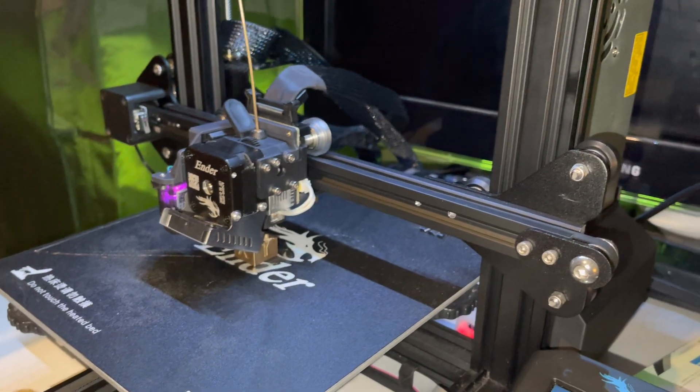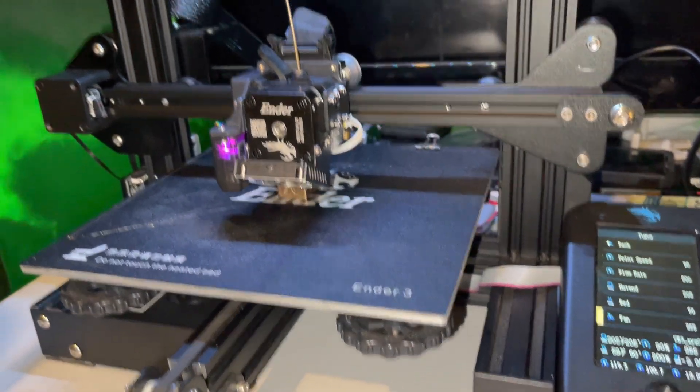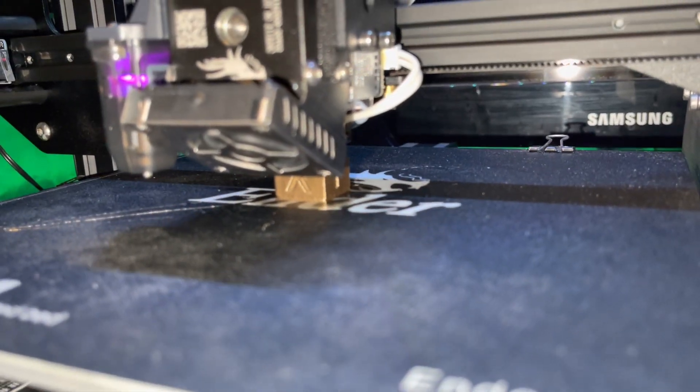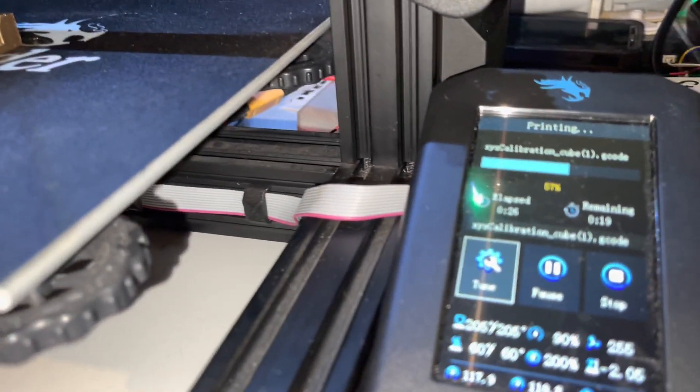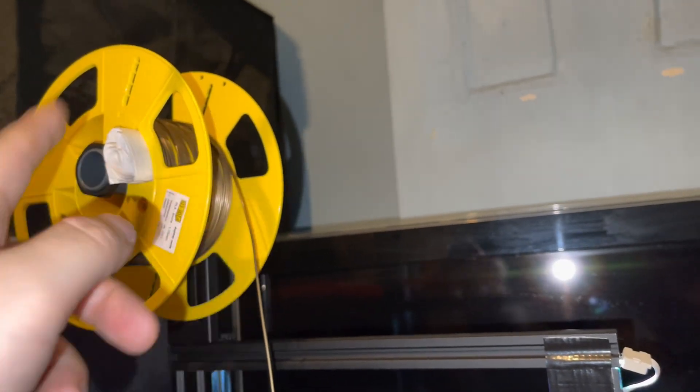The Sprite Extruder is also very loud, so there's a lot of noise. This is still a work in progress. I'm not happy with the print quality — it's not finished yet, should be done in about 20 minutes. As for filament placement, you have to put the spool on this side of the printer, not the other side, so you have a straight line into the Sprite Extruder. It's a test but it is working so far — you can see the cable comes through here and there are no issues when printing.